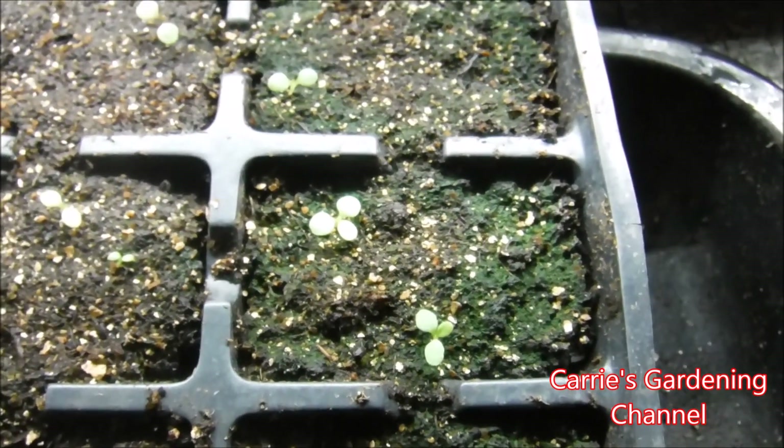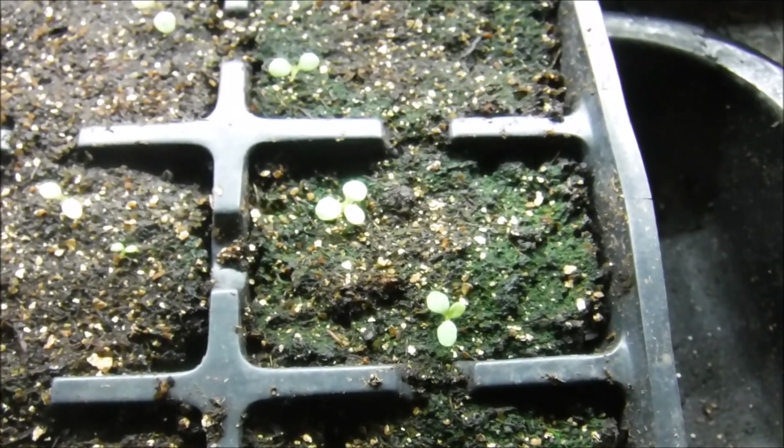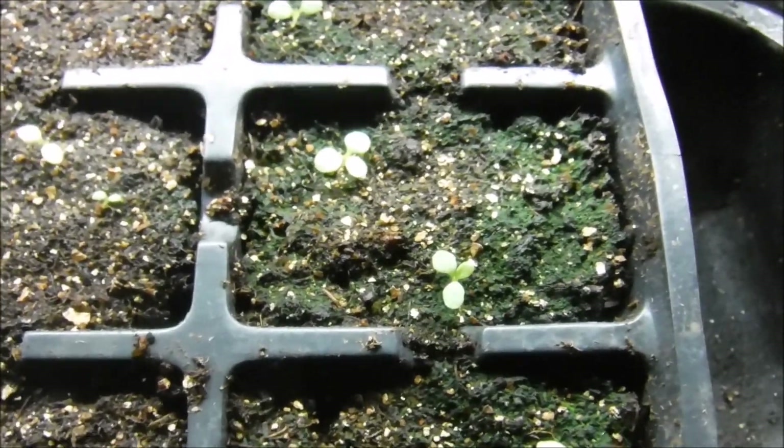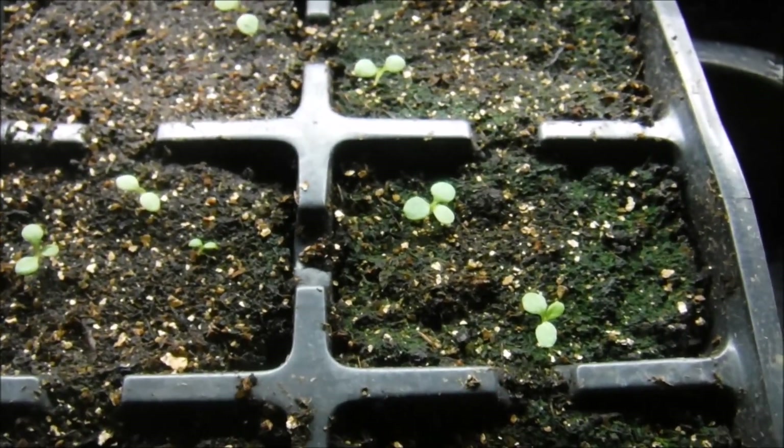Hello and welcome back to another edition of Carrie's Gardening Channel. Today is March the 6th, 2019, and my petunia seedlings started getting their true leaves here and I pulled them out from under the light so I can start feeding them.